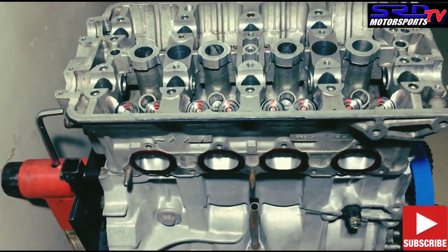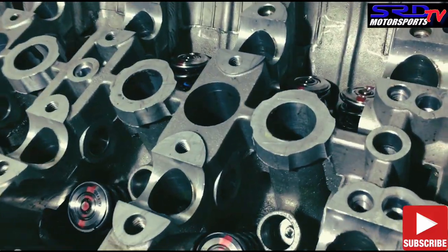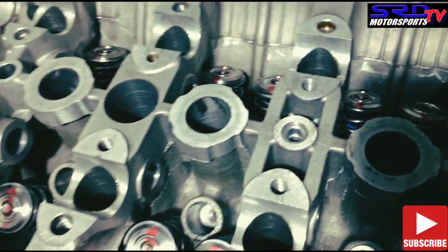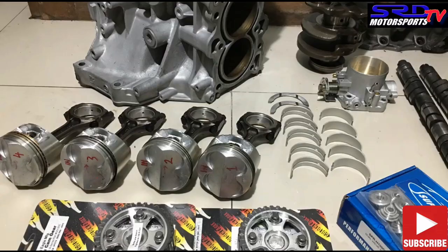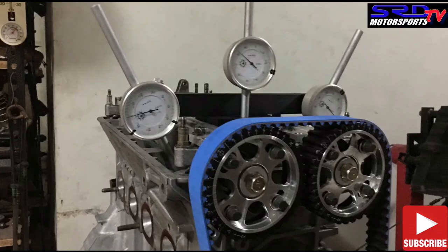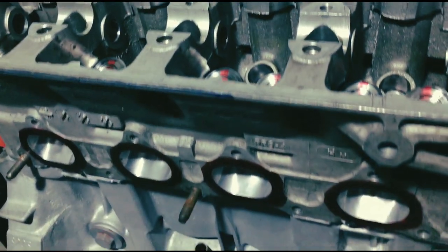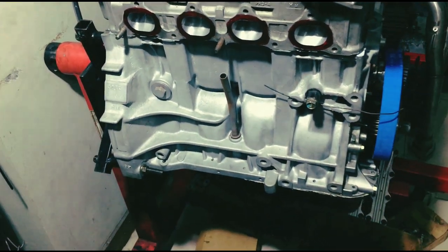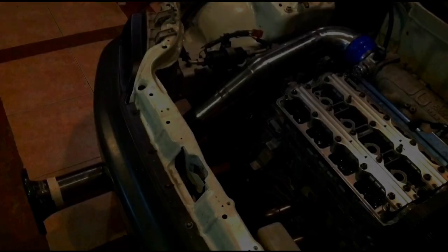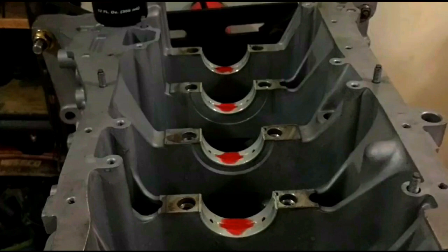Now the engine is all closed up. Look at it — you can see the V-ton valve seals. It's funny because we started from showcasing all the parts, to degreeing and prepping it, and now it's fully assembled. We're still going to finish off all the small details, so keep on watching. Click here for more and subscribe!